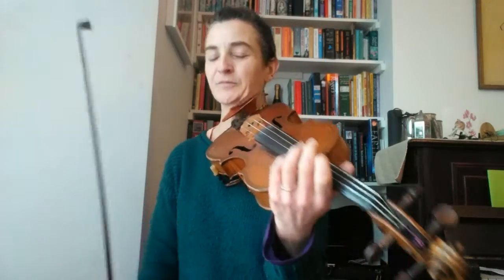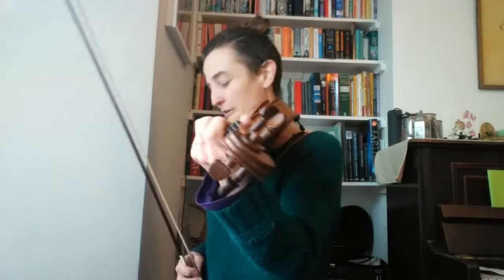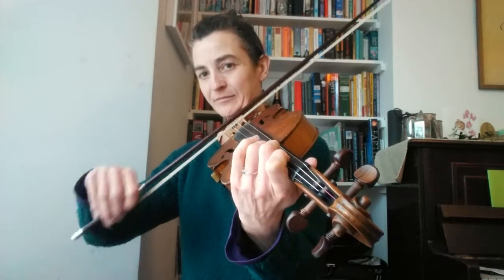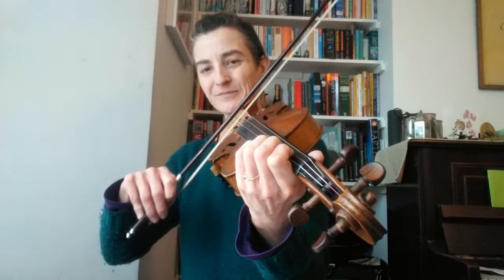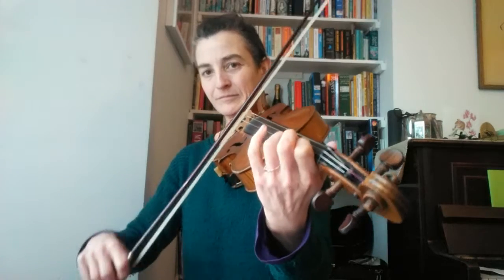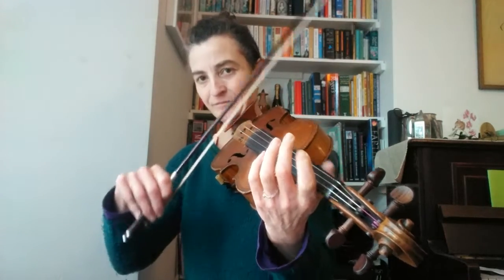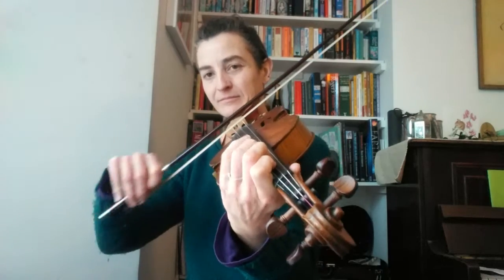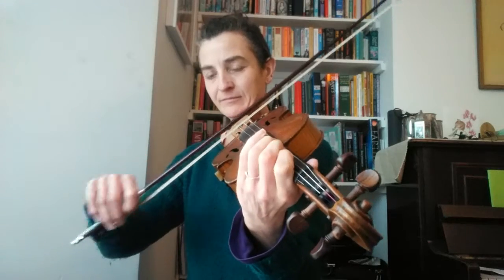Let's just put that last bar together. Let's join those into two-bar phrases. Let's play the whole A part. Good, B part.